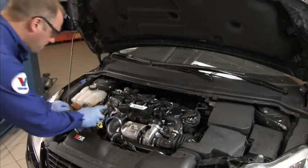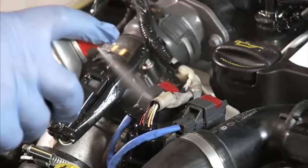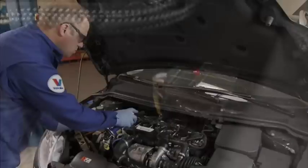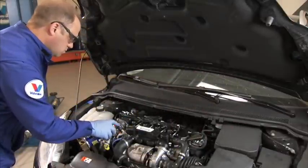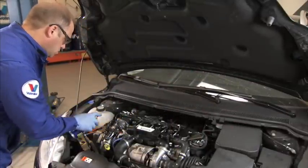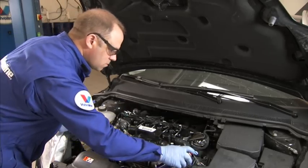Valvoline Multi-Spray is an all-purpose liquid lubricant which can be used to clean and lubricate, release seized components, and preserve and protect electrical components. Simply apply Multi-Spray to restore and polish metal surfaces, lubricate metal components, and protect them from moisture and rust, and to remove adhesive residue.